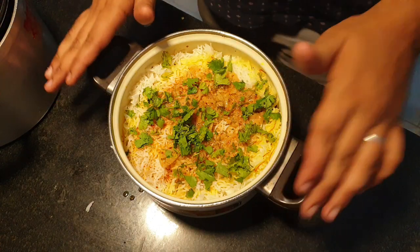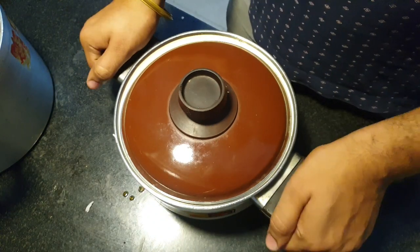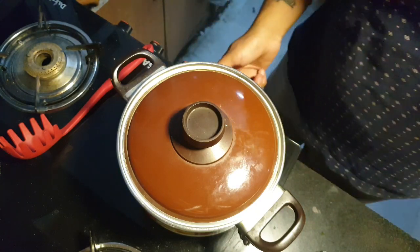Now we have to keep the gas on low flame for 1 hour. We will give it steam — we will put the gas on properly in low flame and let it dum cook on low flame.